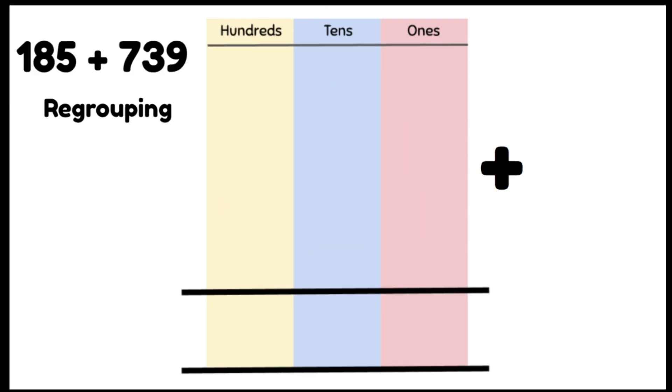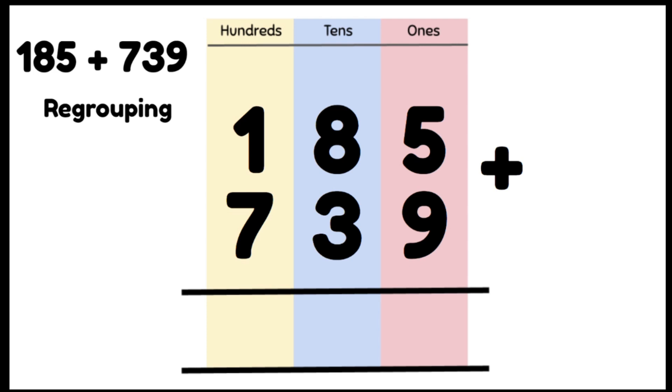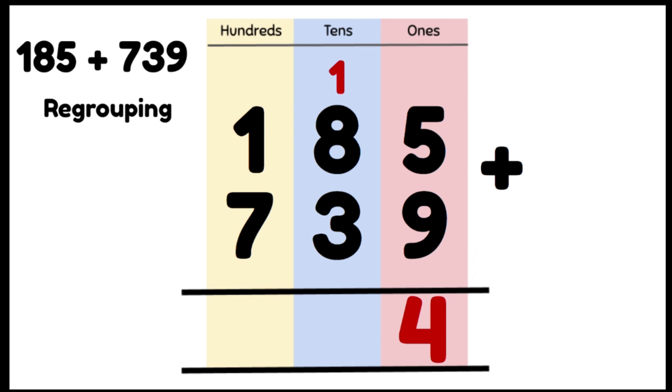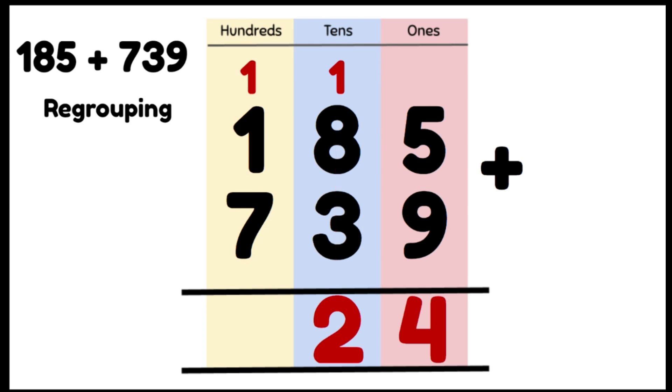Let's try a problem with 2 lots of regrouping: 185 plus 739. We're going to line up our numbers correctly in the right columns. We add our 1s column first: 5 plus 9 gives us 14, which is greater than 10, so we need to regroup. We put our 4 ones in the 1s column and carry our 1 ten into the 10s column. Then 1 ten plus 8 tens plus 3 tens gives us 12 tens or 120. We put our 2 tens in the 10s column and move our 1 hundred into the 100s column.